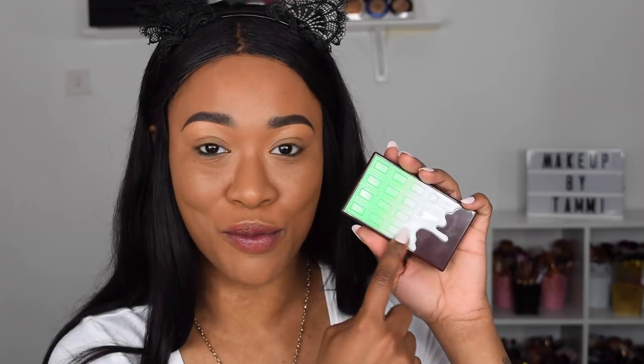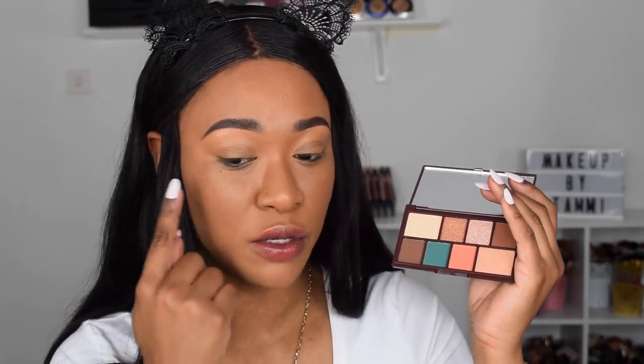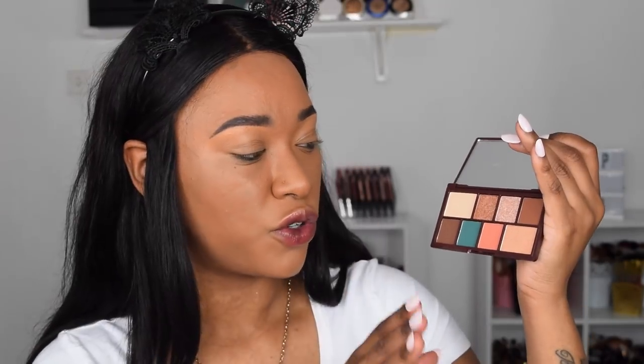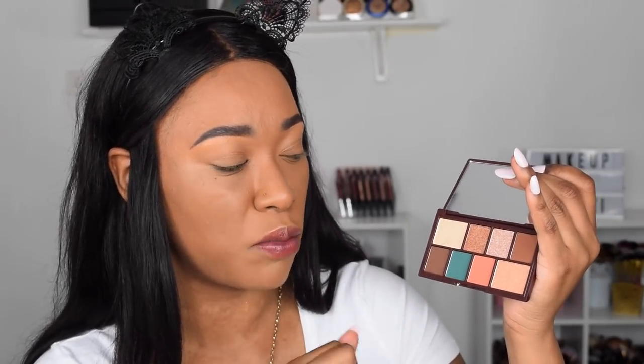Next we're moving on to Choc Mint — it comes with green packaging that has an ombre on it, which is super cool. The inside of the mint chocolate one is a full neutral palette with one pop of green, which they probably intended for the lower lash line. Overall it's very neutral — you get neutral browns, neutral shimmery champagne and gold shades for the lid, and then that one pop of green where the mint comes in. It's a very nice neutral palette, but if you know my style, I like colorful palettes with variety — straight neutral palettes are just not for me.